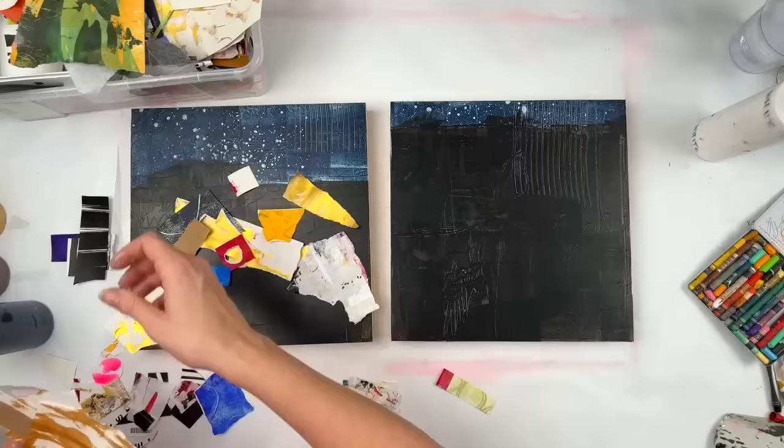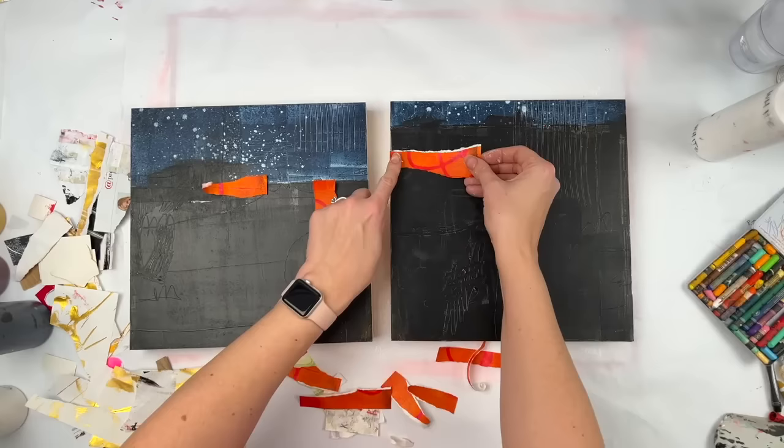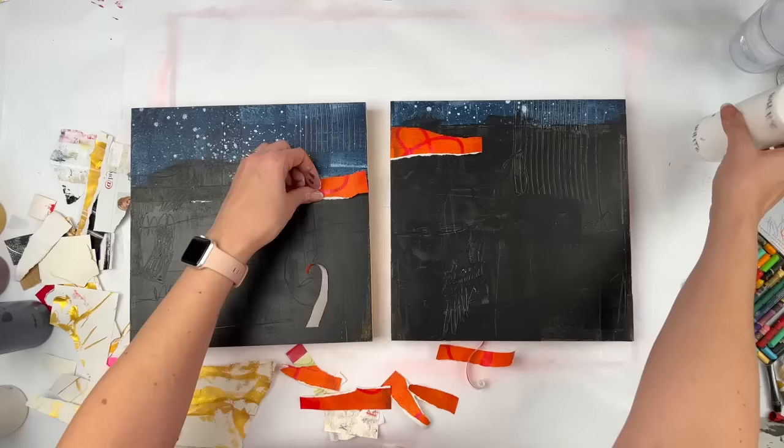One of my children dumped my tiny scrap box into my regular scrap box. So I'll never find the small scraps until I reorganize that. But that's okay. Maybe it's forcing me out of my comfort zone to just use different pieces than I normally would.